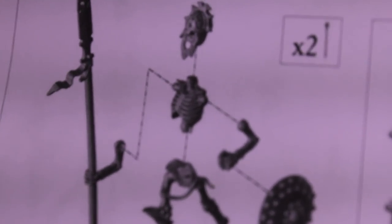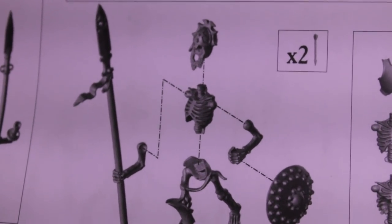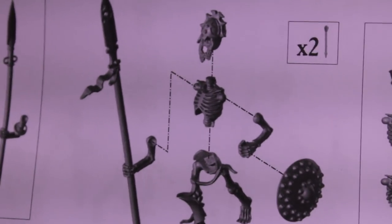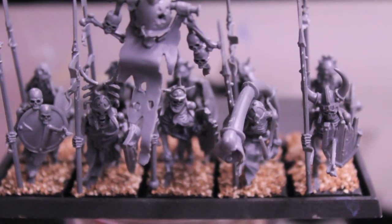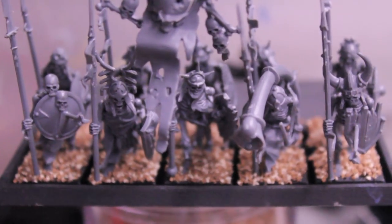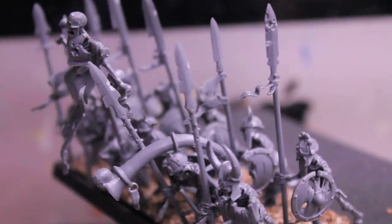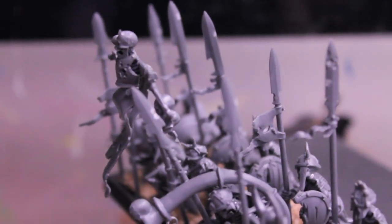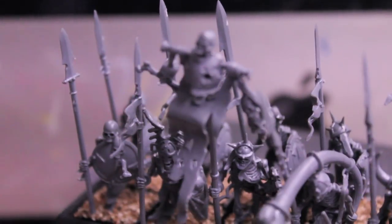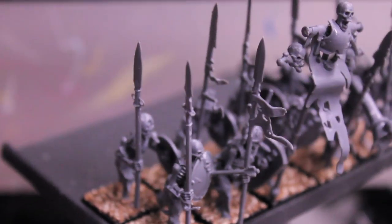I'm going to assemble these guys as if they're holding spears and shields. I don't care how ineffective it is — I just like how they look. Very Vlad the Impaler-like. Here is my unit of skeletons. It's only ten of them, but even with only ten, I think the vertical, straight-up-and-down spears make a really great image. If you buy the Battalion box set and get twenty of these guys together on the field, having them with their spears up like this looks really good, really thematic.